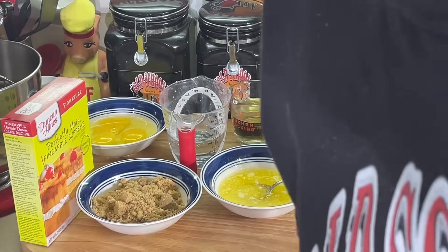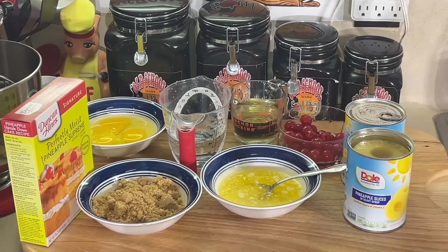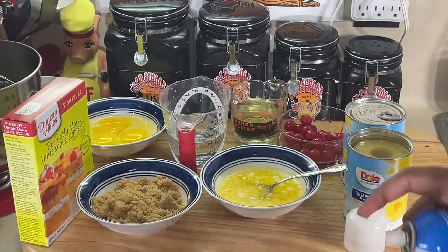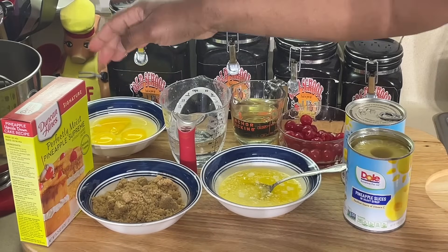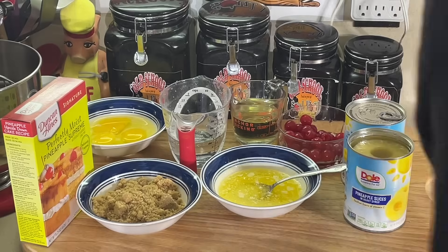I got a cast iron skillet, and we're going to hope this works. I never did this before, and I did a cake in a cast iron skillet before and it came out, so I don't know if this is going to work. It's going to be experimental. First thing I'm going to do is spray this skillet really good. I got the cake mix, three eggs, a cup of water, and a half cup of oil for the cake mix. Then the brown sugar and butter go in the skillet.